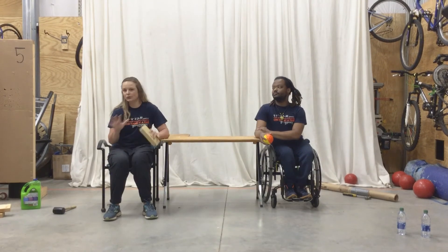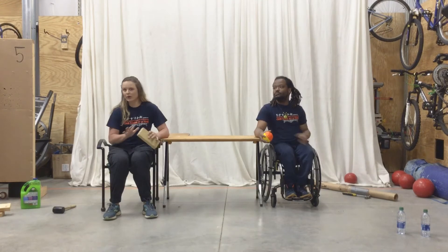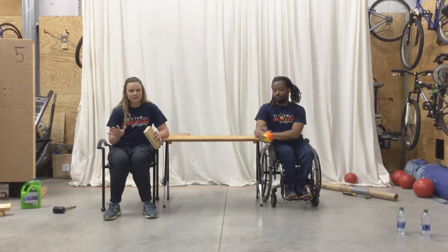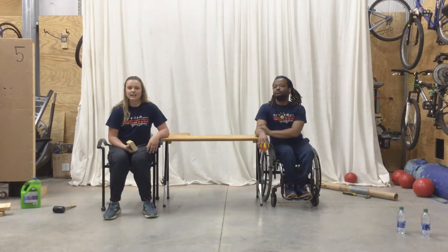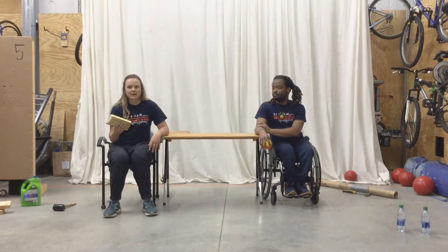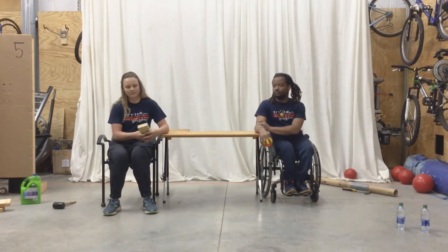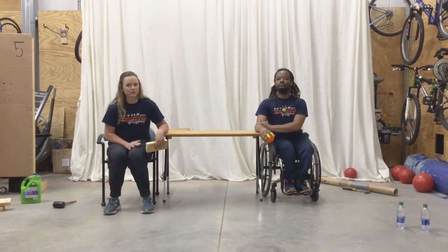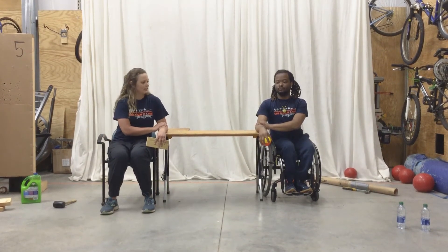Again, you can do however many sets and reps as you want — we're not prescribing anything to you. But if you want to follow along with us, you absolutely can. If you have any type of wrist issue, you don't have to do it with any object — just do the motion without anything. Akeem and I are going to start off with wrist flexion and extension and do 10. Ready? Go.